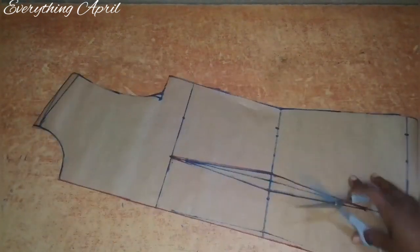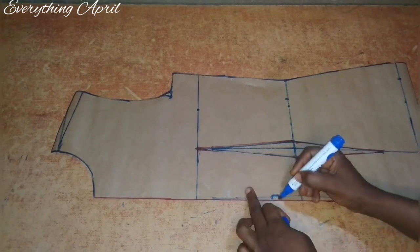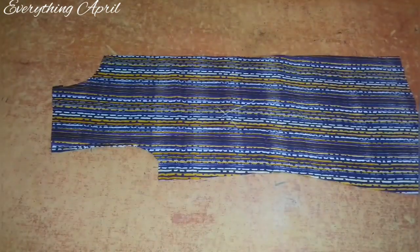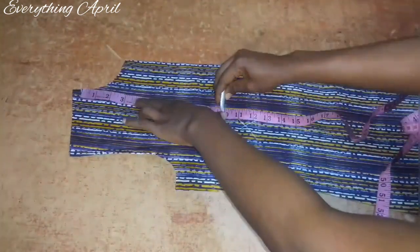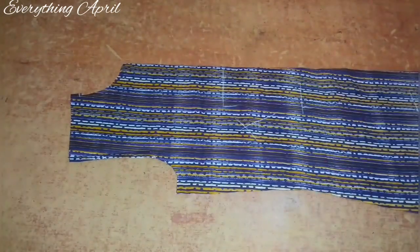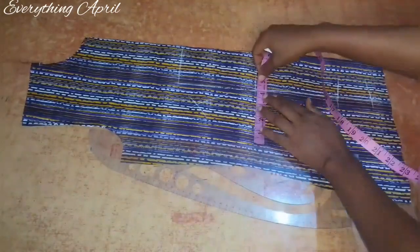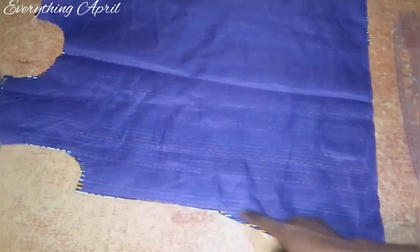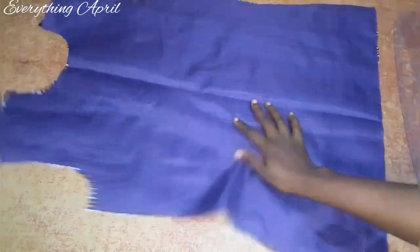Now I'll put my fabric on fold — this is the front part, so it will be cut on fold — and use the pattern to cut out my fabric. I've cut out my lining piece and my main piece. I'll transfer my darts from the pattern to both my main fabric and lining pieces, front and back, and then sew in these darts. I'll sew the darts for the lining and the main piece.